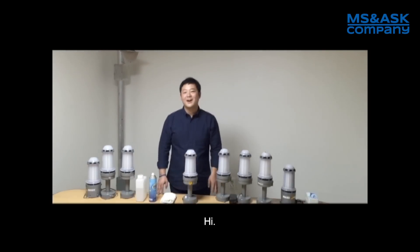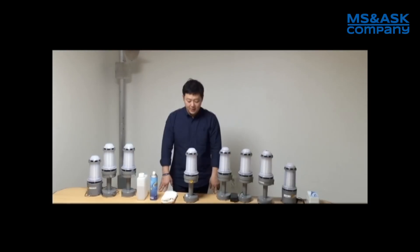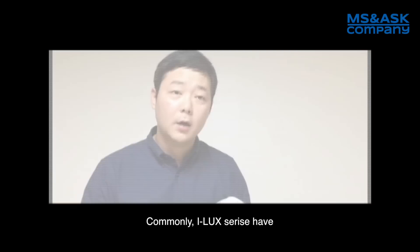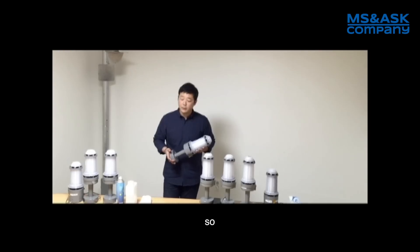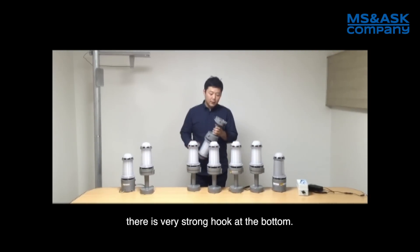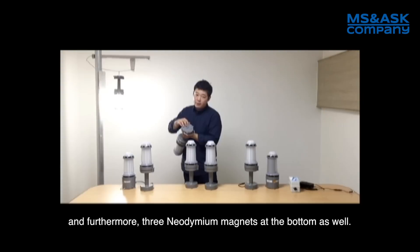Hi, hello. I'm Tonya King from MS MS company. We are global agent of ILUX LED light. The ILUX series uses a very special PC material, so it is very hard, strong, and light. As you can see, our product has a very strong hook at the bottom and furthermore three neodymium magnets at the bottom as well.